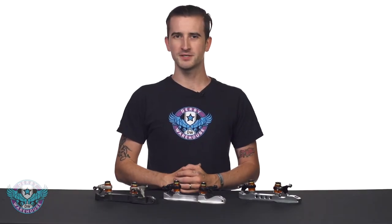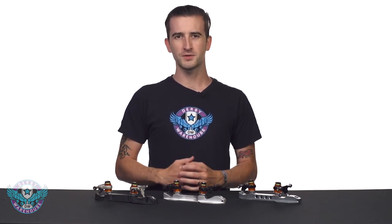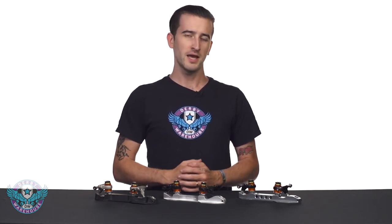The Powerdyne Reactor Series of Performance Plates has grown in 2017 to include three different models: the Composite Reactor Fuse, the Aluminum Reactor Neo, and the Top End Aluminum Reactor Pro.